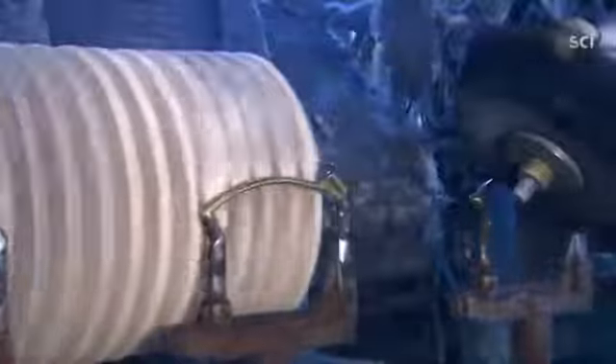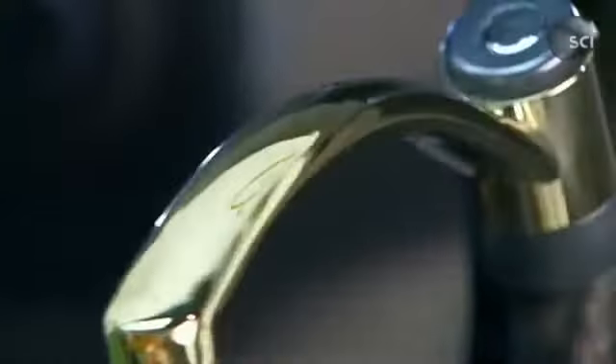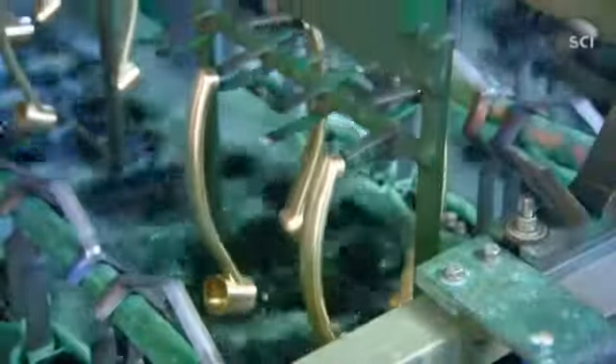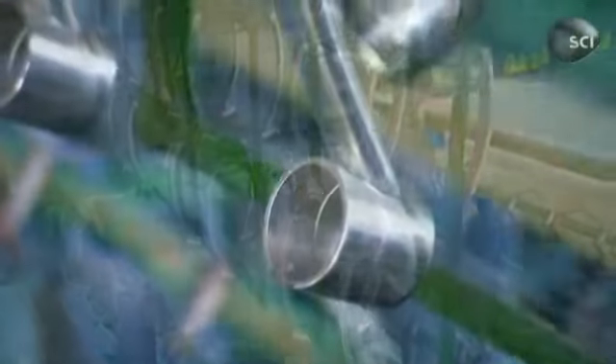A carriage moves the faucet spouts against buffing wheels coated with polishing compound for a mirror finish. A wheel with an abrasive surface gives that finish a brush texture. The faucet spouts are dipped in an acid bath laced with dissolved nickel. The application of an electric current draws the dissolved nickel onto the brass spouts, plating them with a thin, even layer.